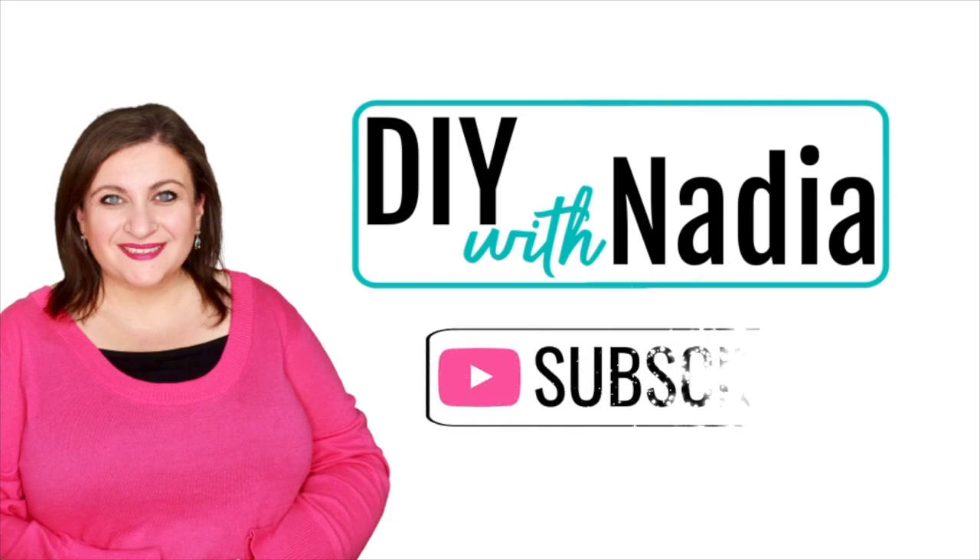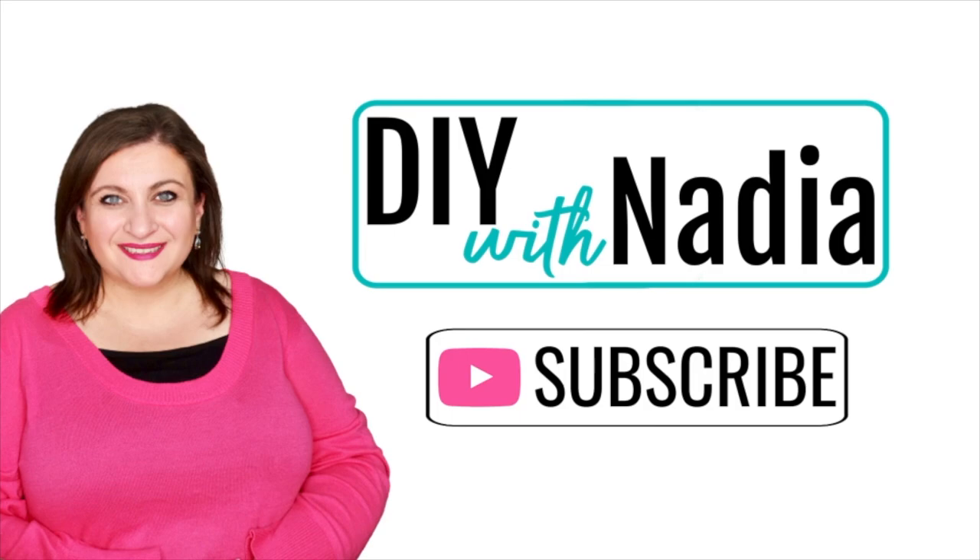Hello my sweet friends and welcome to DIY with Nadia. Today I'm making an elegant Easter wreath.